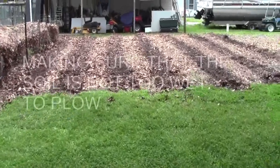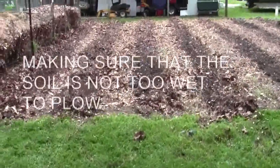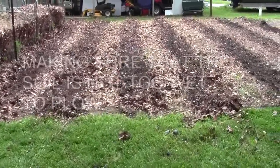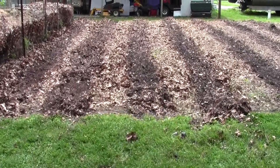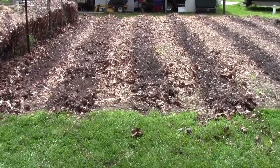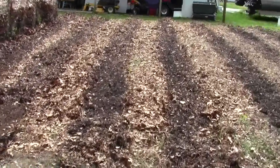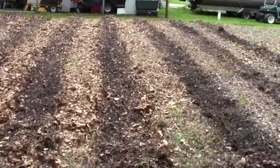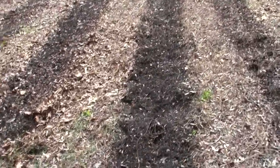I thought it was too wet for me to plow down here today, and I was seriously considering riding my tractor over here to get my leaves up off of it — to let the warm temperatures in the next four days dry this up enough that I could run the plow. I pulled the leaves back in several places and reached down and grabbed a handful of soil, and that told me it was okay to plow.